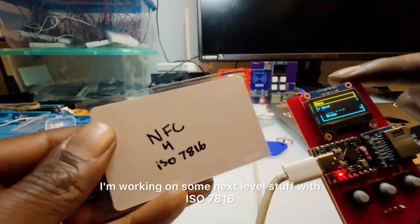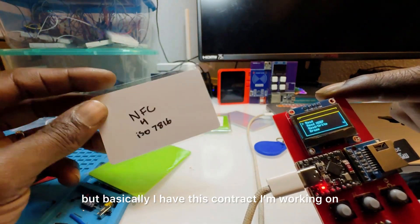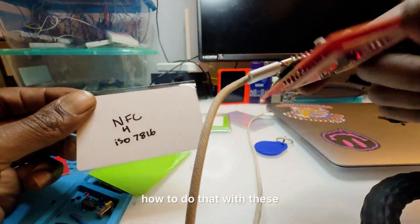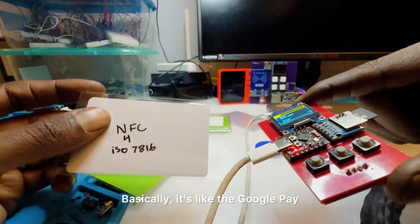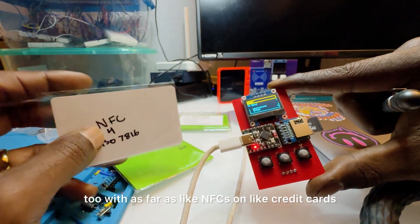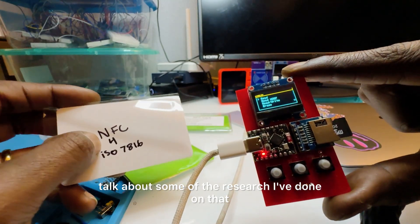I'm working on some next-level stuff with ISO 7816. I can't talk too much about it, but I have a contract I'm working on that involves mobile driver's licenses. When that project is more done, I'll talk more about how to do that with these devices — there's really no code at all for it right now. It's basically the Google Pay and Apple Pay type of stuff. I've also been doing some cool research on NFCs on credit cards, which I'll talk about more later.